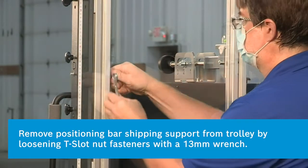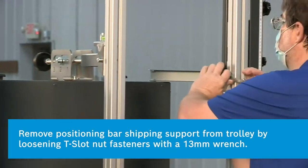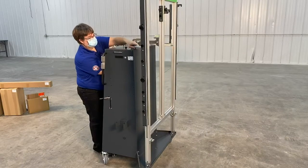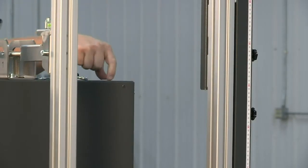Remove the positioning bar shipping support from the trolley by loosening the T-slot nut fasteners. Twist the T-slot nut to slide it from the channel. Remove the shipping support fasteners inside the trolley.